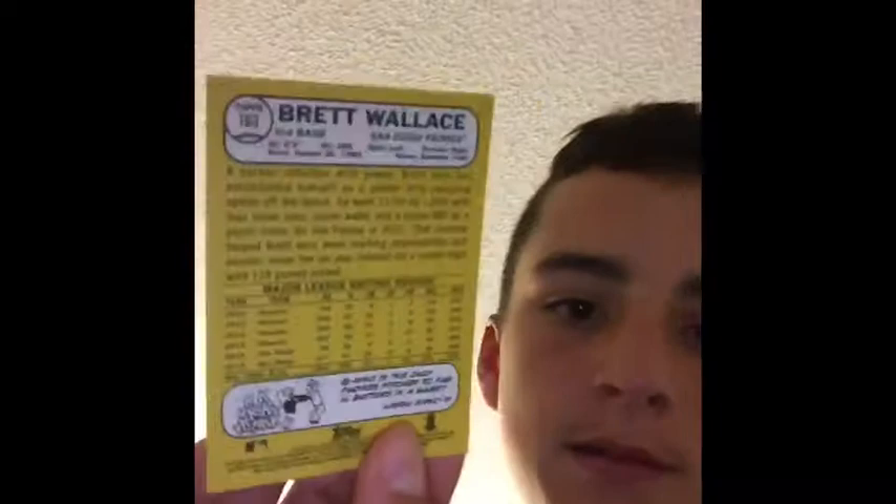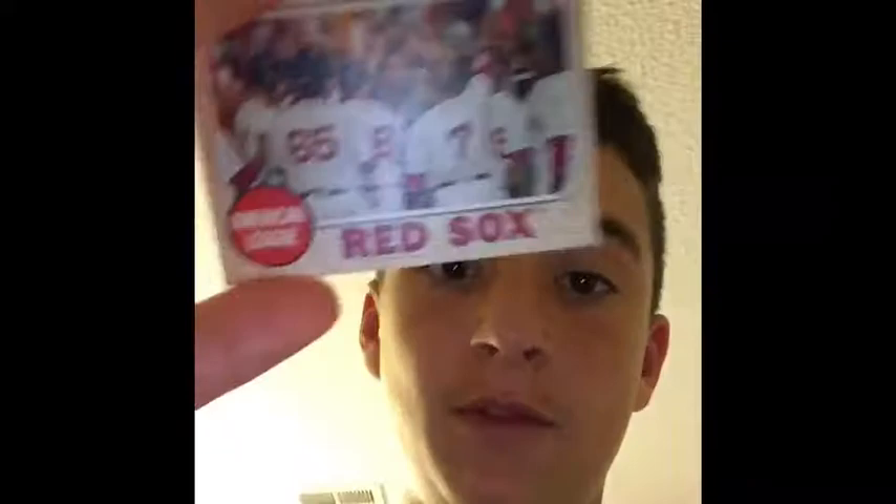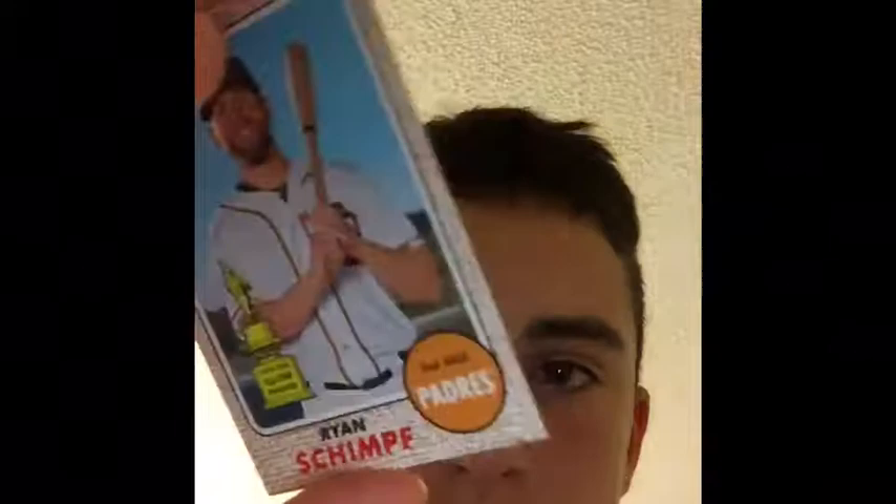Brett Wallace. Nick Casterlin's. The Red Sox team card, which I'm really glad to get. And people on his heritage checklist. Ryan Skimpy — if I'm saying his name wrong, please comment. And there's the back of it.